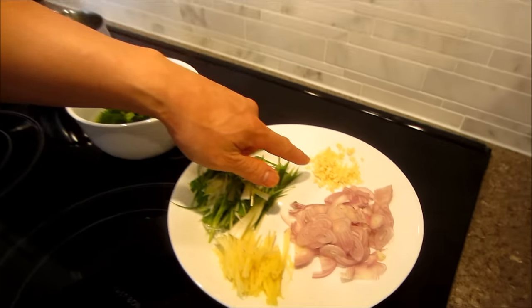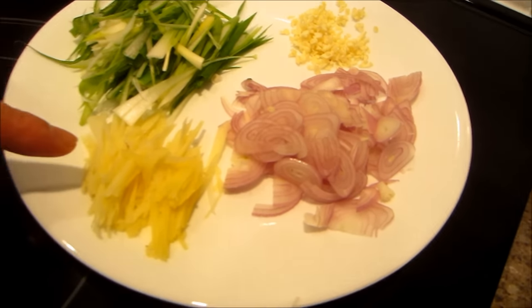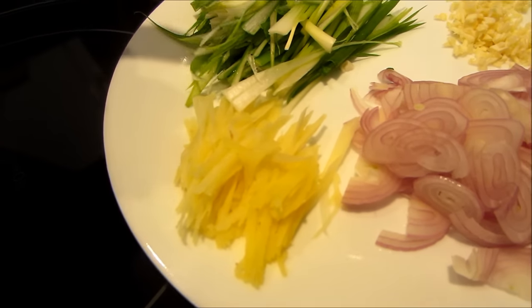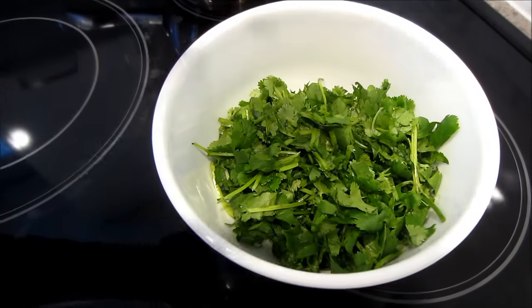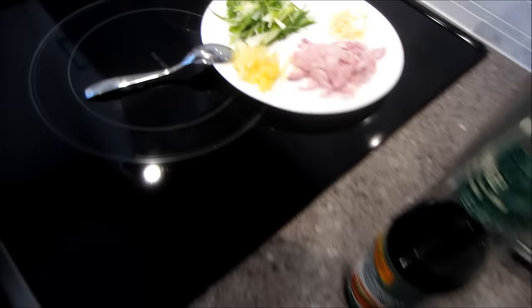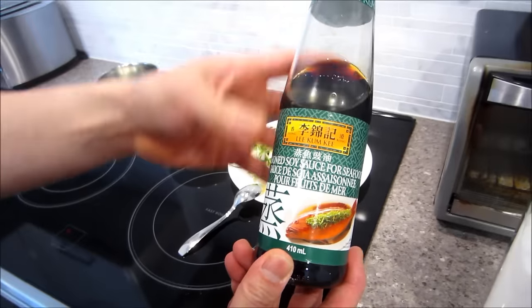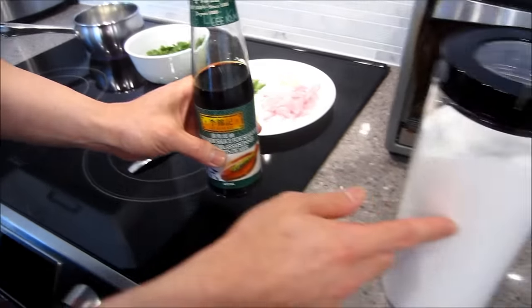So let's start with the ingredients. We're going to need some minced garlic, sliced up shallots, sliced up ginger, green onions, and some cilantro. I like a lot of cilantro so I got a lot of it ready. You're also going to need a bit of this seasoned soy sauce for seafood, and a little bit of sugar.